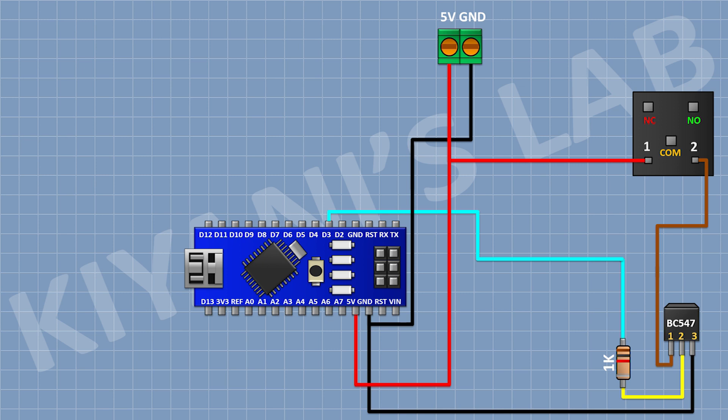Now connect a 5-volt relay and connect its one coil pin to pin number one of the transistor and its other coil pin to the 5V pin of Arduino. Now connect a 1N4148 diode and connect its cathode to the 5V pin of Arduino and its anode to pin number one of the transistor. Now connect a 2-pin terminal block and connect its one pin to the common terminal of the relay and its other pin to the normally open terminal of the relay.